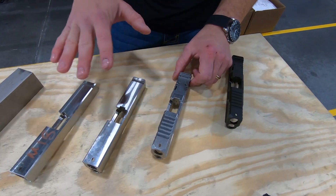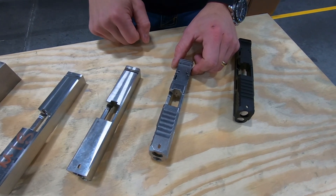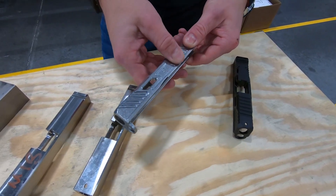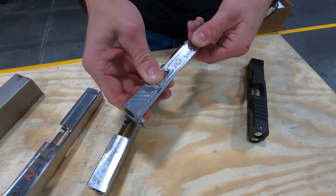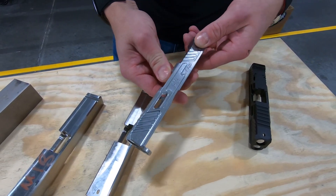There will be a heat treat step in there as well, and then finished machining, and then a deburr and post-machine process that makes the slide have the right feel. Not too sharp, no burrs, but still nice, sharp serrations.